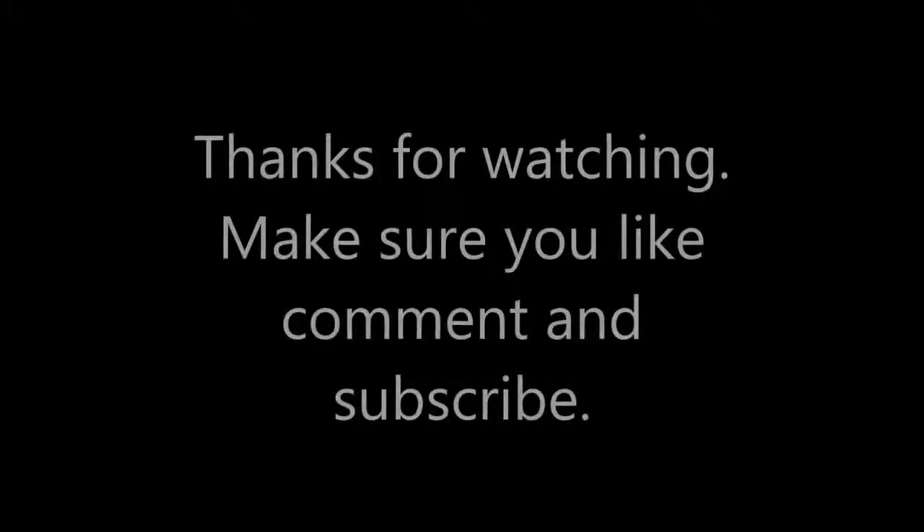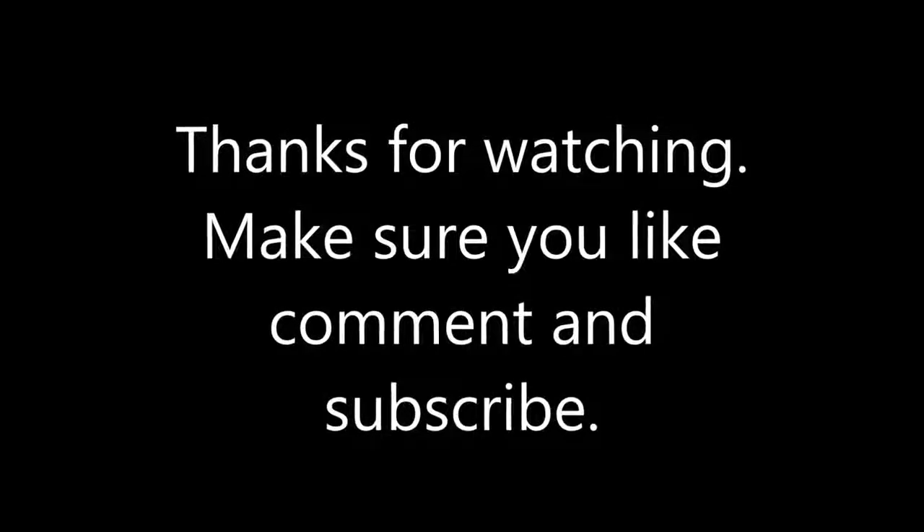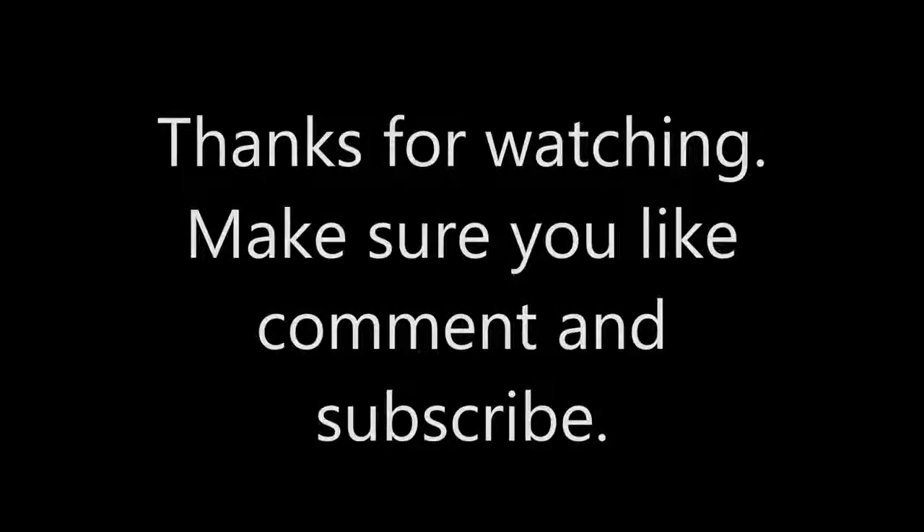So yeah, that's going to be the end for this video. Please be sure to like, comment and subscribe, and I'll see you in the next one. Peace.